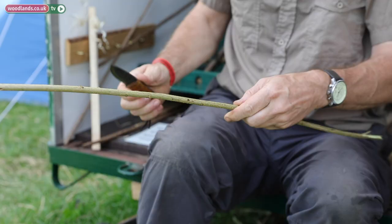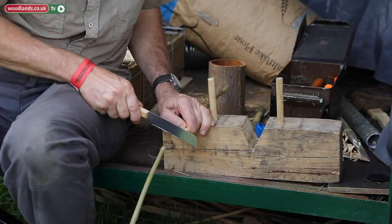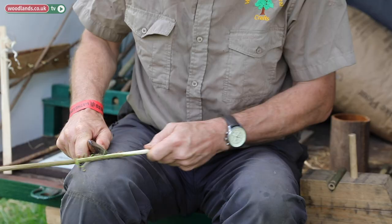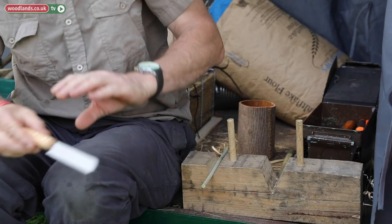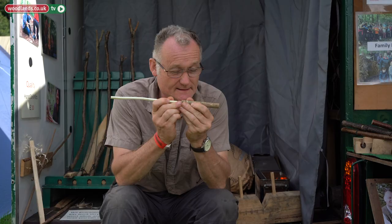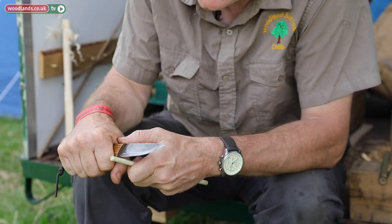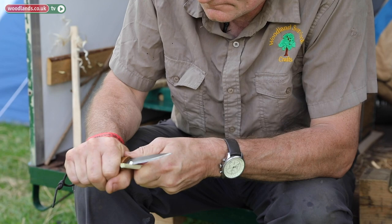I'm going to scrape the bark off rather than cut it. Let's see — we're quite close, a little bit narrower, so somewhere along this section should be about right. There — that's spot on, and the reason I say it's spot on is that it's tight. I could force it in but I won't do any more than that. Now I'm going to take a slip of wood off there — about a quarter of the area — making sure it stays flat.